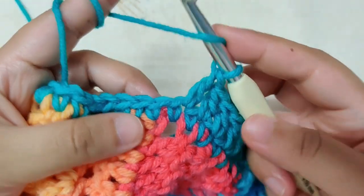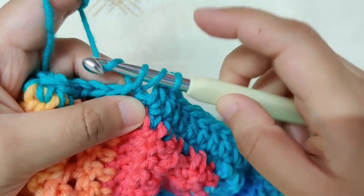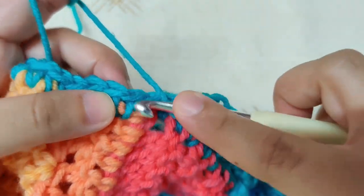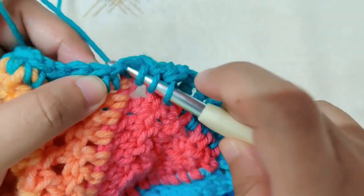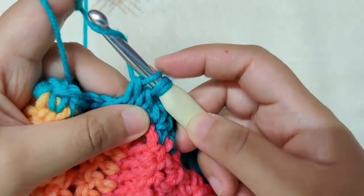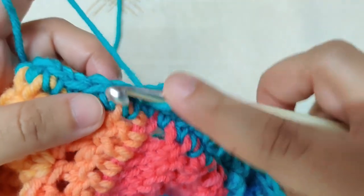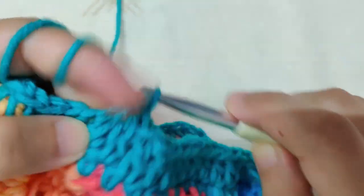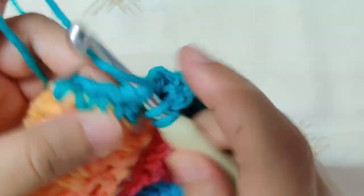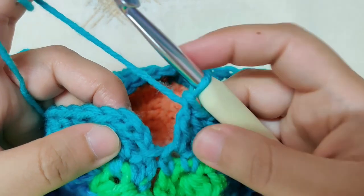To decrease again: yarn over, insert your hook into the next stitch, yarn over and pull through the loop, once you have three loops yarn over and pull through two loops only — stop. Then yarn over, insert your hook into the next stitch, yarn over and pull through, once you have four loops yarn over and pull through two loops, now yarn over and pull through all three loops. We have decreased — made two stitches into one. Decrease two more times so you have four decreases total in this first row.